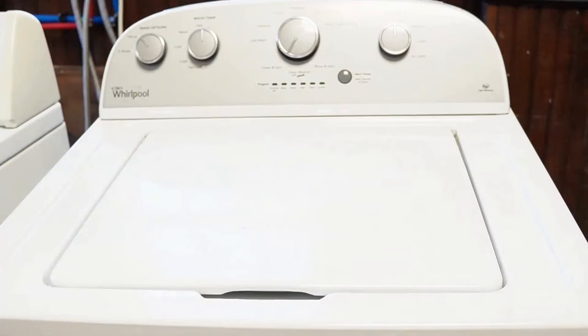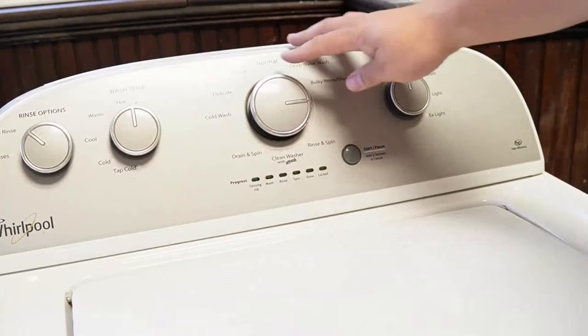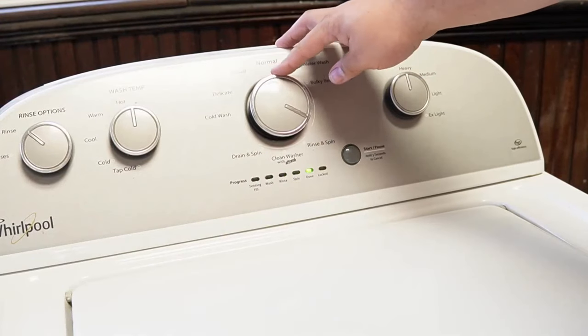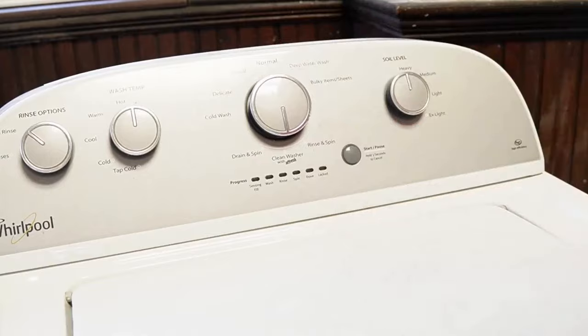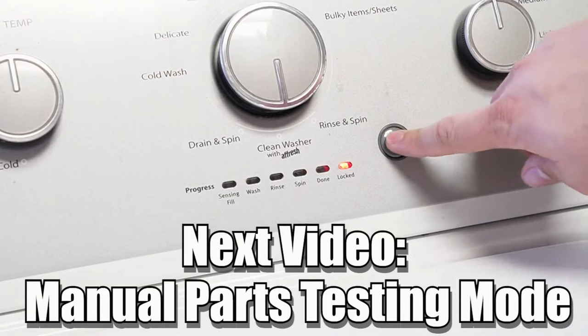Now some other notes: there are many other modes and commands available on this style of washing machine. If you want to learn more, please click on the videos at the end screen to learn about those hidden commands and features to make you a professional on this kind of washing machine. Have a great day!